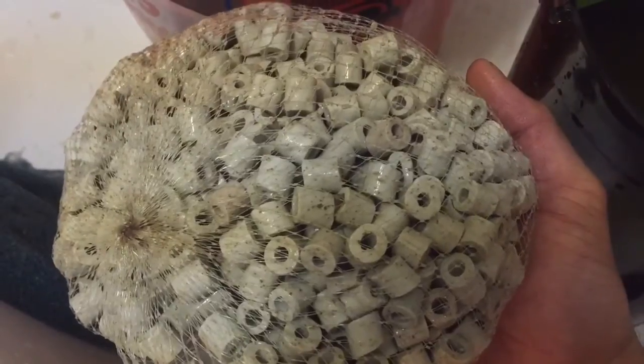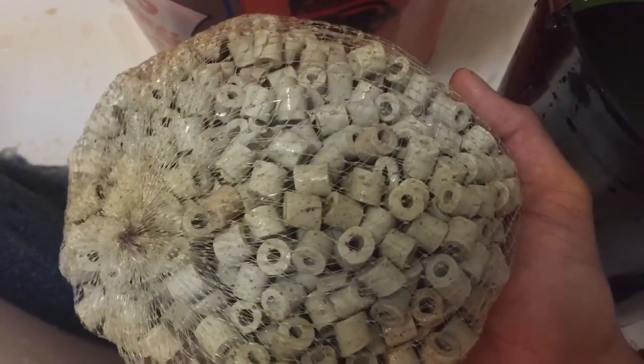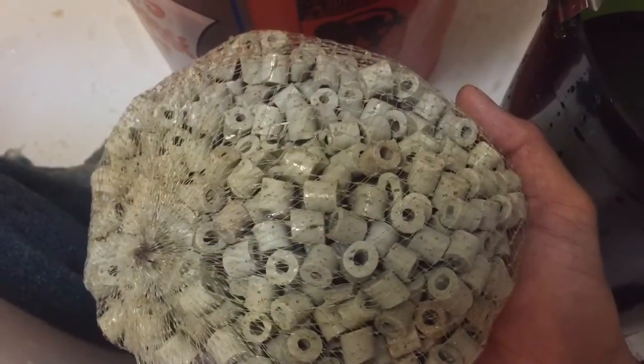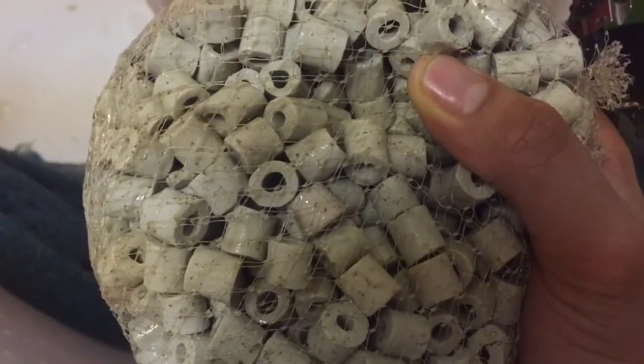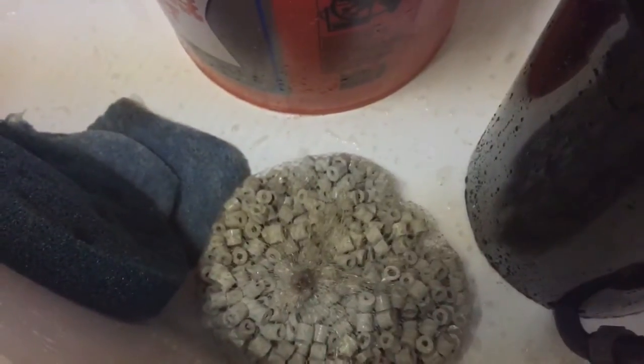Now where I differ from most fish keepers is I like to start with my mechanical, which we can all agree on. But the second stage of my filtration is always chemical, if I use chemical filtration. Most of the time I don't even use that — no Purigen, no Chemi-Pure — but we'll leave that for another video.